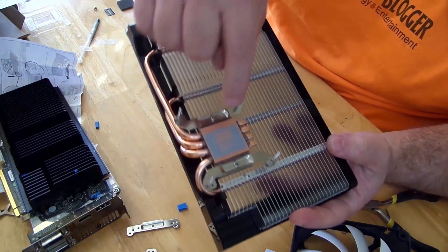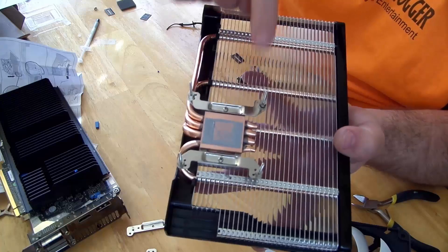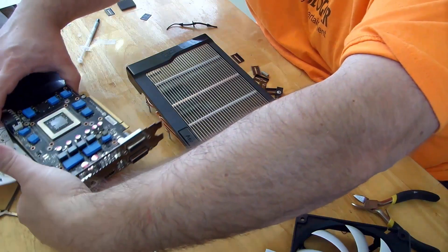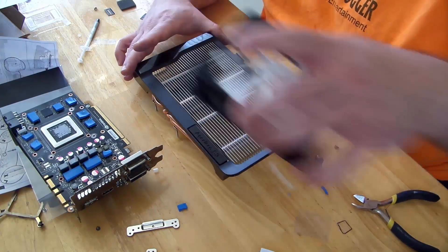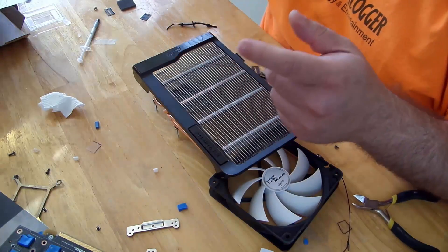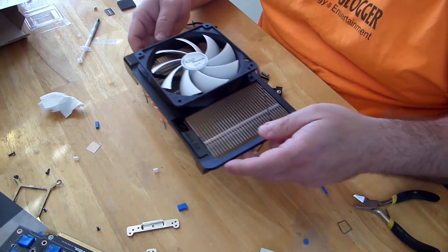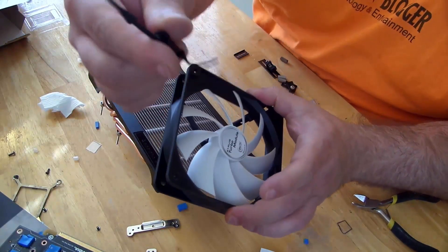We can see the GPU made great contact there. Thankfully since we have the pins on there now, we can put it down and we're not going to mess up that paste. We're going to put it right over here just to stay close to the GPU, and now we're going to have to fit these guys through here.